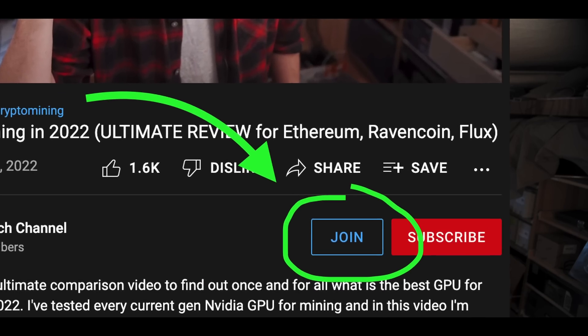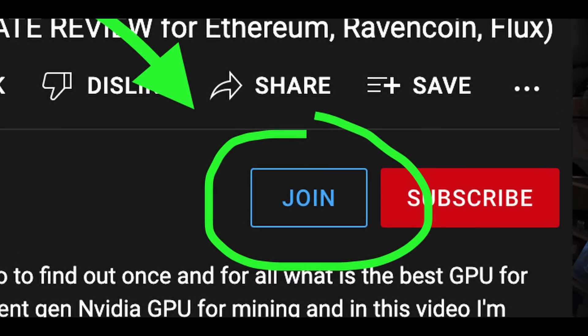If you found this video helpful, please give it a like. And if you really liked it, you can now join the channel to help support what I do here — it really does make a big difference and it means a lot to me. Click on one of those videos on screen, or click the picture of my face to subscribe to the channel. I'd really appreciate that. Go click on the next video and I'll see you there. Goodbye.